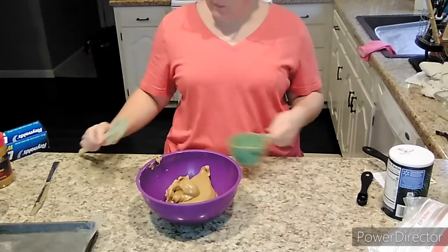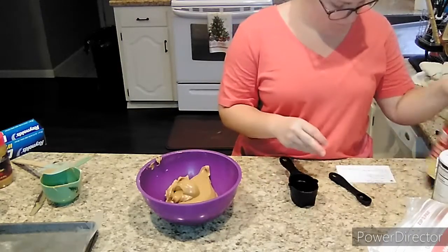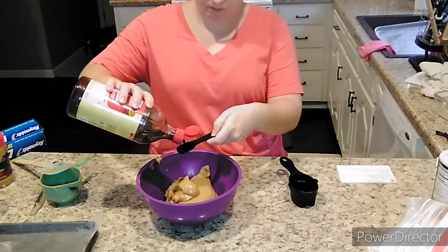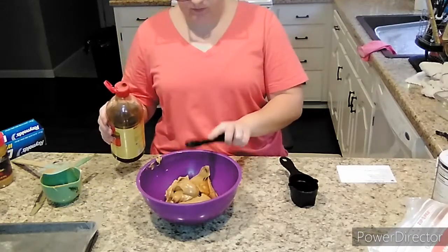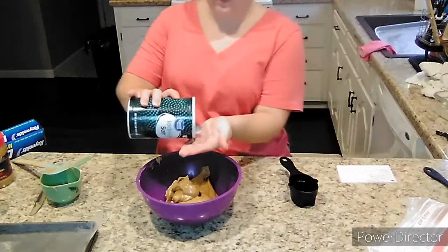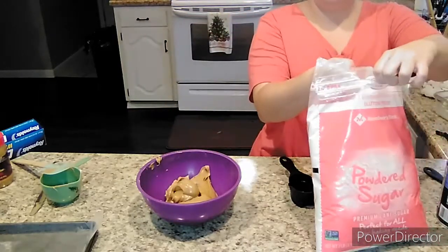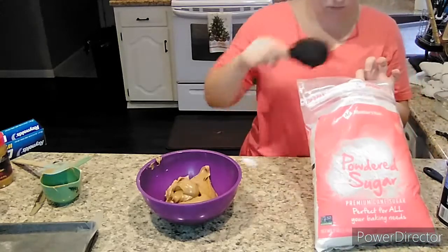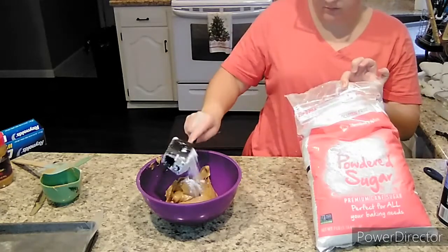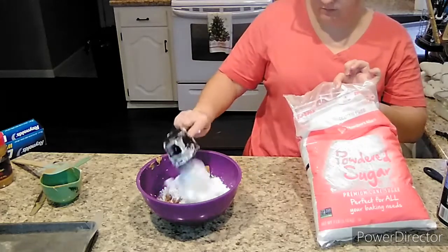You're going to start with four tablespoons of softened butter, then add one cup of creamy peanut butter. You could also use crunchy peanut butter if you'd like — it'll turn out just the same, that's just personal preference. We're going in with one teaspoon of vanilla, a pinch of salt — which is one eighth of a teaspoon if you want to measure it — and then one and a half cups of powdered sugar. You'll use two cups in total, but the other half cup comes in after we get this part mixed up.